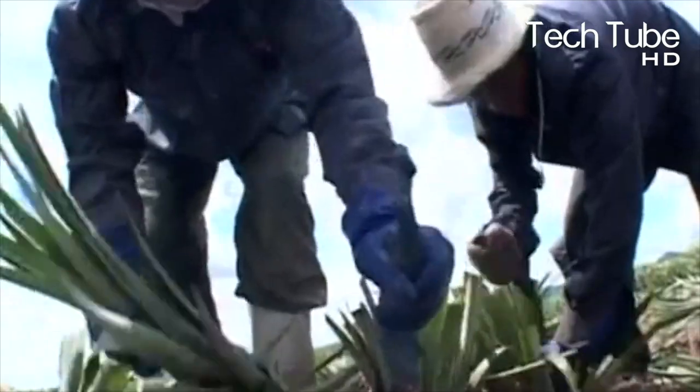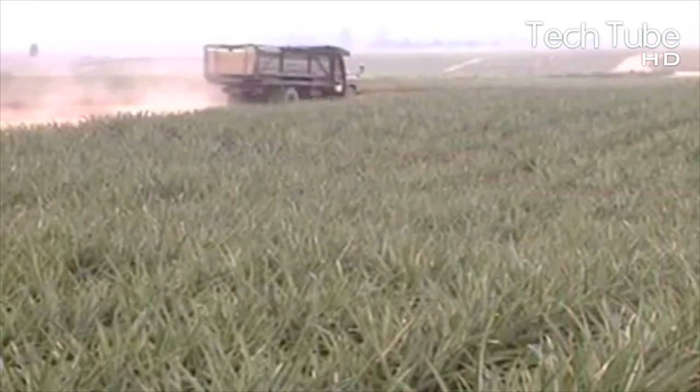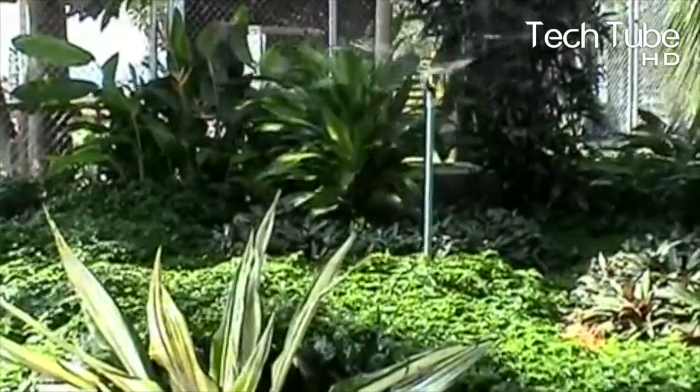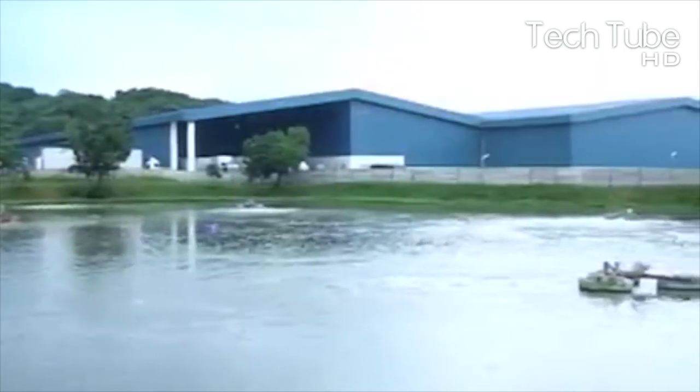The pineapple plants must be fertilized regularly. A sprayer is utilized for this process, which directly splashes water onto the leaves to assist them in absorbing nutrients. The pineapple plants are designed to perfectly collect water.